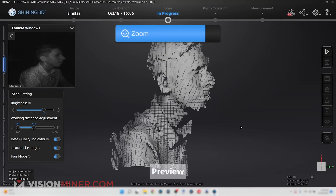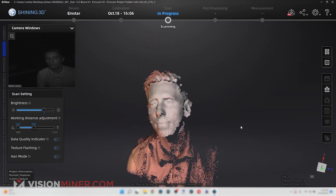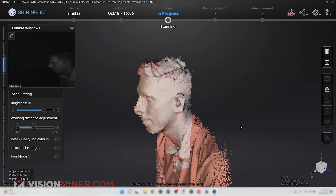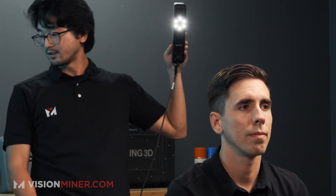First, we start by capturing the face. In the software you can see Rob's face in view with a distance bar on the left. We just go around and scan — in just a few seconds I'm able to capture all of Rob's face, his torso, and even the hair. Traditionally 3D scanners are pretty difficult at capturing hair, but with this scanner we're able to scan his entire head in just about 15 seconds.